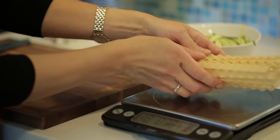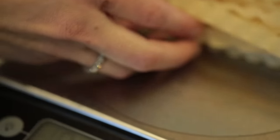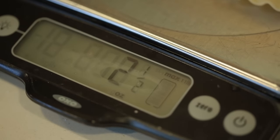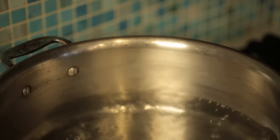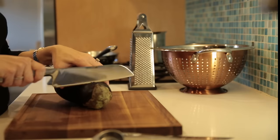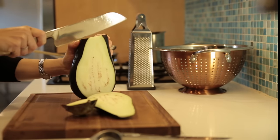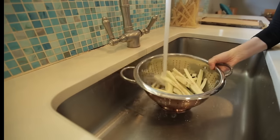Lots of people are happy with spaghetti squash or zoodles as an alternative to pasta, but many need the real thing. So in this dish, I'm going to use half a portion of pasta and beef it up with some hearty roasted eggplant strips. I'll slice, salt, and rinse these strips before roasting.